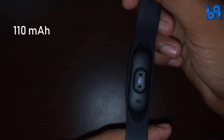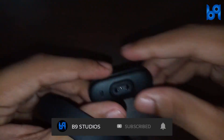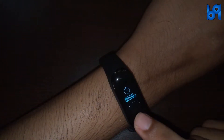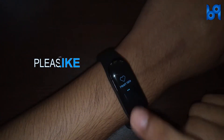It has a 110 milliampere battery which lasts up to 20 days if you disable the automatic heart rate monitoring. One thing I don't like is that removing the main body from the strap requires applying so much pressure. You can tap the button on the bottom to go back or home, or perform certain actions like starting a stopwatch or testing heart rate.